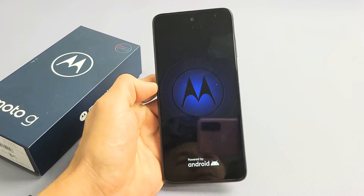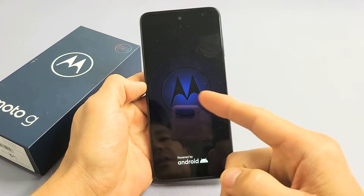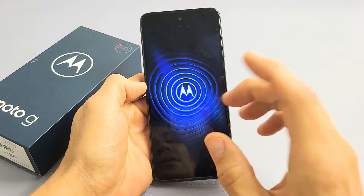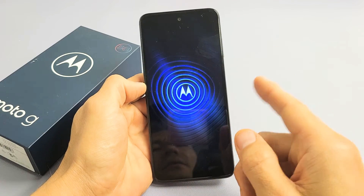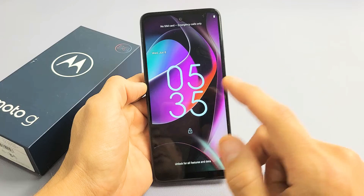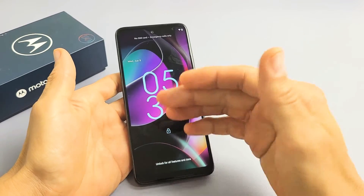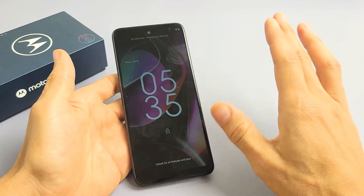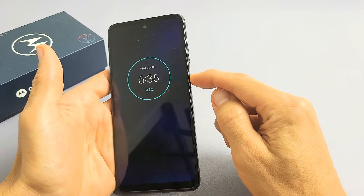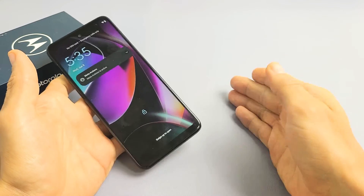Here's a Moto G 5G, the 2020 model, and you have an issue where you're stuck in a boot loop where you keep seeing the Motorola logo and it's in a continuous restarting cycle. This one here is fixed, but I'm going to give you guys several solutions to get you up and running right now. If you guys follow all the steps, at least 80% of you should be back up and running. These are all easy steps — doesn't require taking the phone apart, you can do this right now at your home.